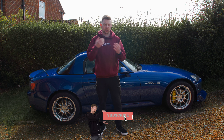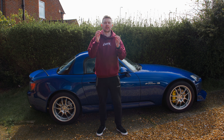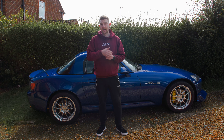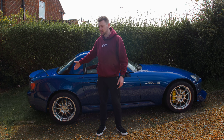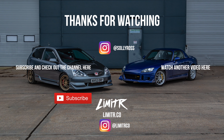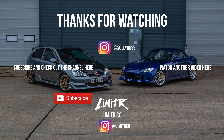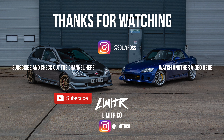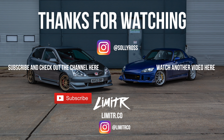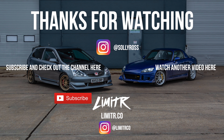Not an ideal way to end the video, but hopefully you've enjoyed this one guys. The Civic looks so good now — it's really getting close to having all those little bits finished and sorted the way I want them. Leave a comment down below on what you think of how the Civic looks now, and also what you think about the damage to the S2000. Don't forget to subscribe to the channel, like this one, and I'll catch you guys in the next one.